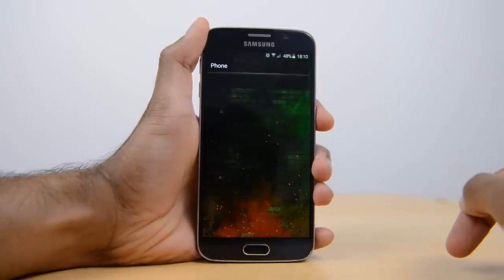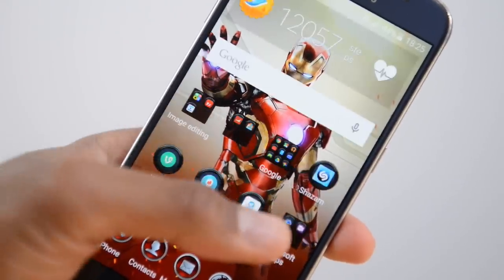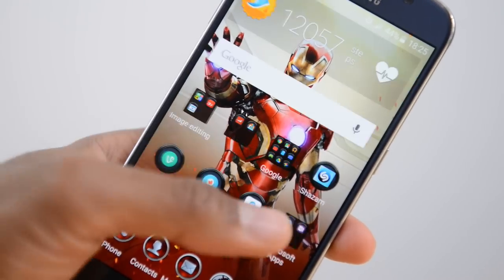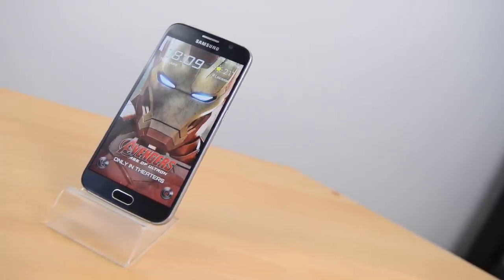So definitely a nice touch, and yes it's not anything like the S6 Edge Iron Man edition, but it lets you get in on the action for free and it's a very nice option for any Avengers fans out there. What's your favourite theme? Drop me a comment below and let me know.